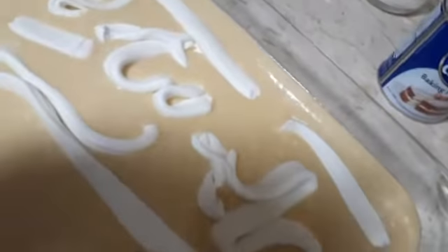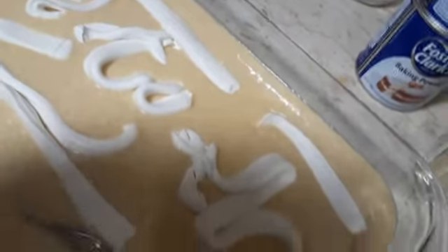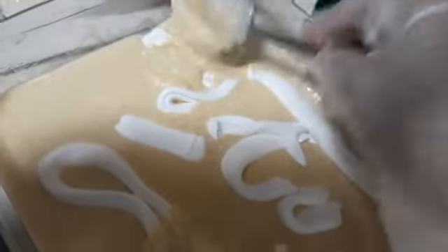We put the cream inside and then cover it. This one we make sure to put inside.